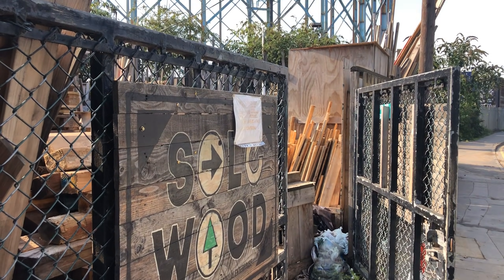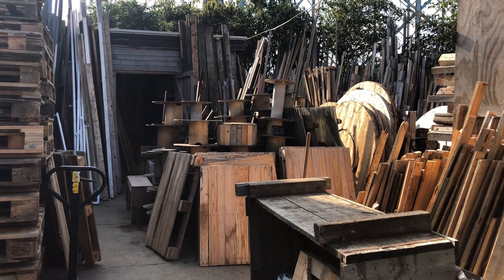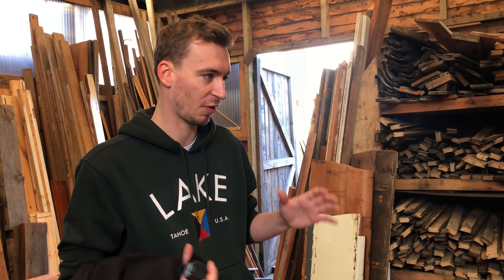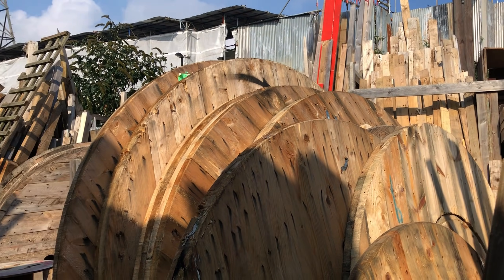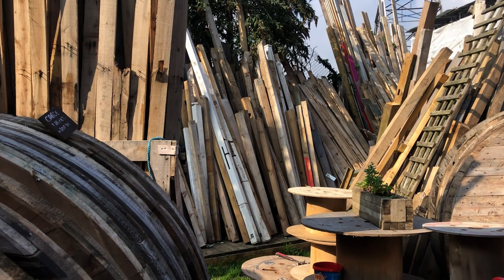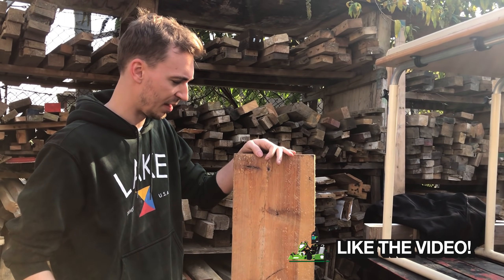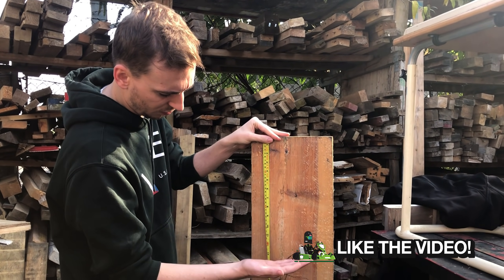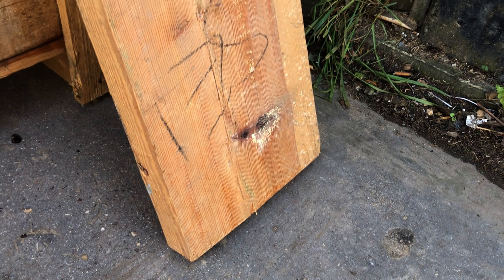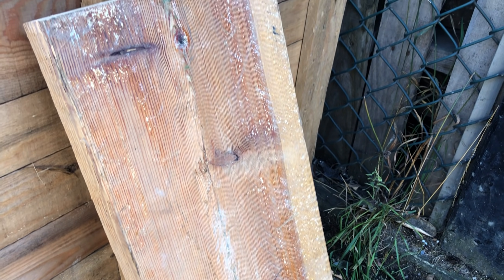First up, we need to find some pine wood. We're here at an upcycle wood center where you can look around and find a piece that fits your project without spending loads of cash — old bits of furniture, broken bits of doors, or any sort of thick bits of wood. We found some lovely pine. The plan is we only need it up to about 40 centimeters, and the edges just need to be sanded down.